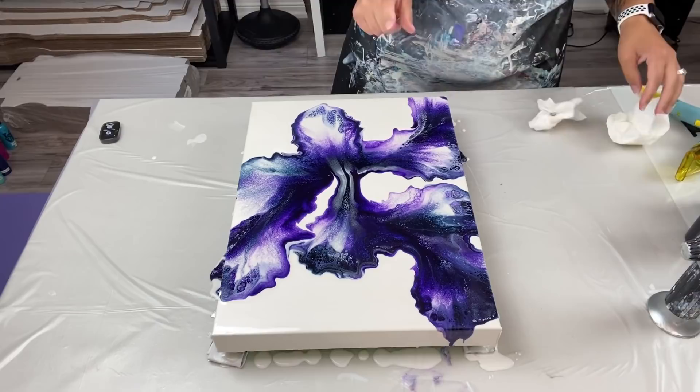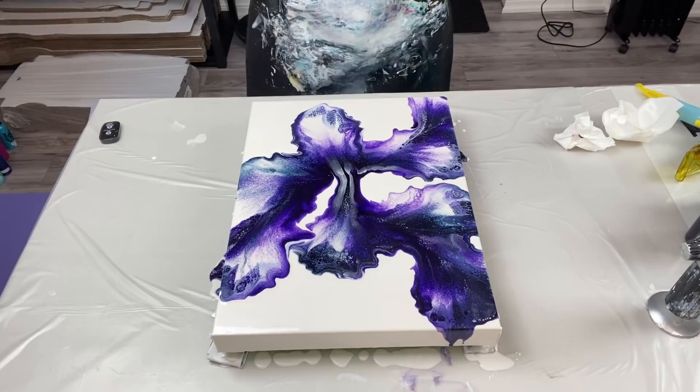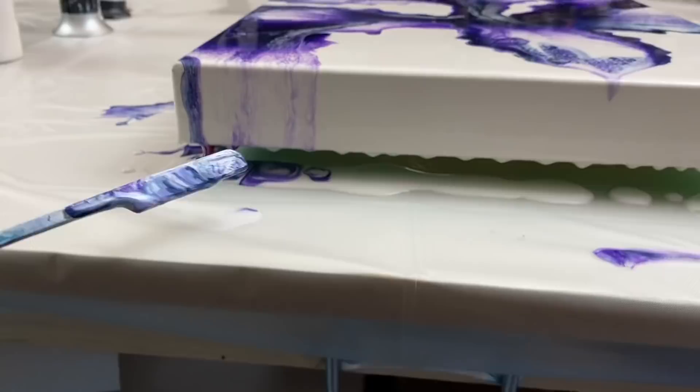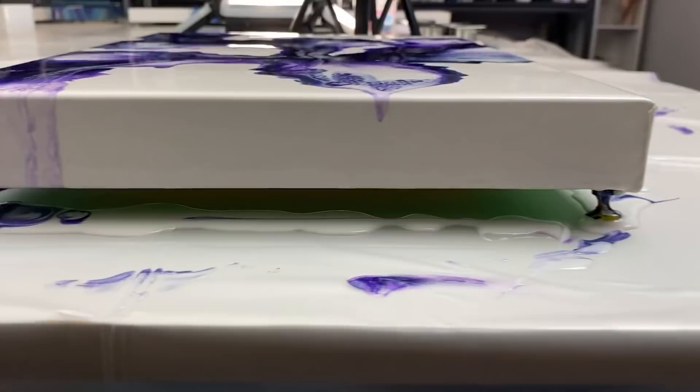I'm going to fix my edges and I'll be right back. Don't forget to scrape those drips off the bottom of your canvas — super important. Do it all the way around, do it three times, give it 10 minutes in between, and make sure you get all those drips out.